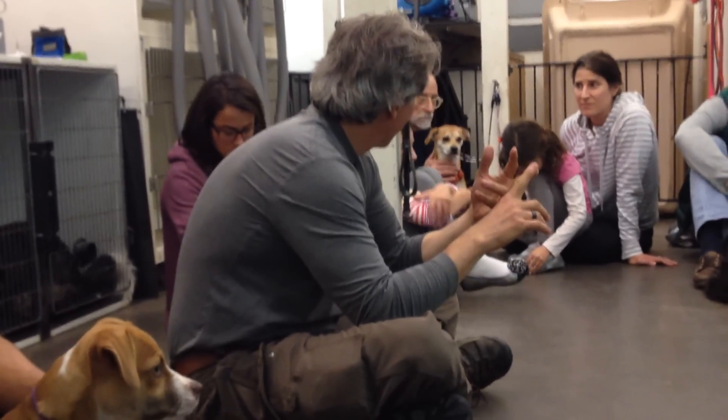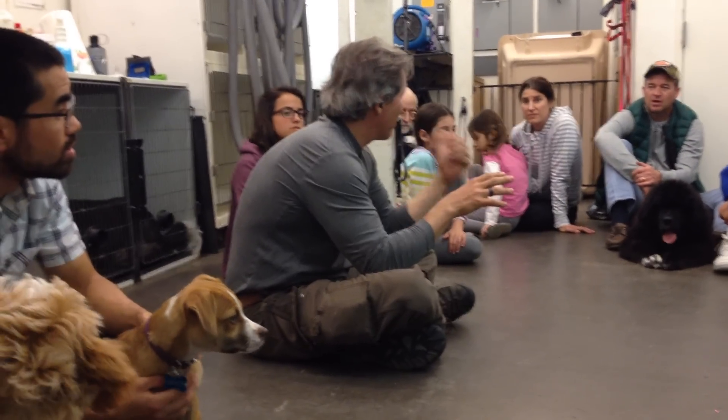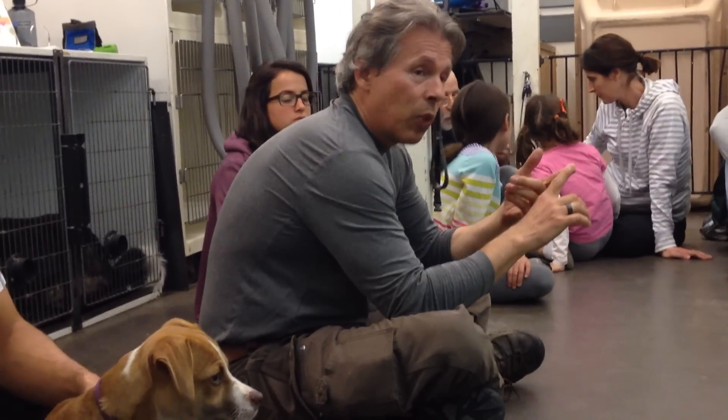I have a client over in Marin right now — they had a six-month-old golden that got into mushrooms. The dog just made it, but it cost them $11,000. So that's one thing.